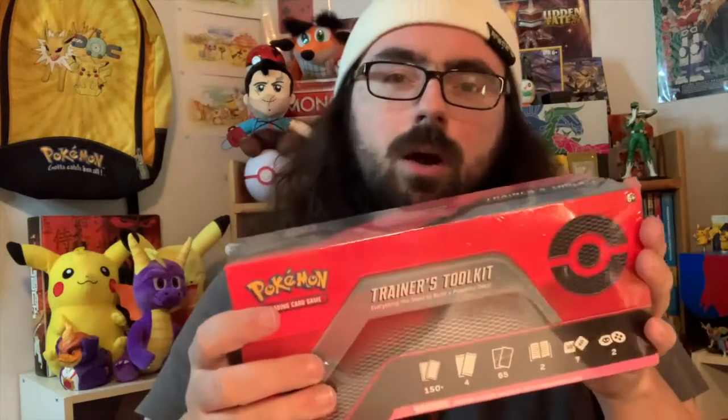I'm excited to open this because I know it comes with two Dedenne special cards, some other special trainer cards, sleeves, some of the stuff you see in an elite trainer box but cheaper, and it comes with four packs. Not sure what packs they are, and I don't know what the sleeves look like. I'm excited to open it.